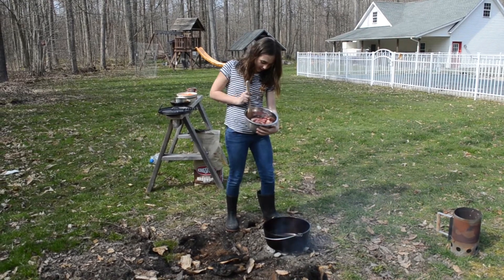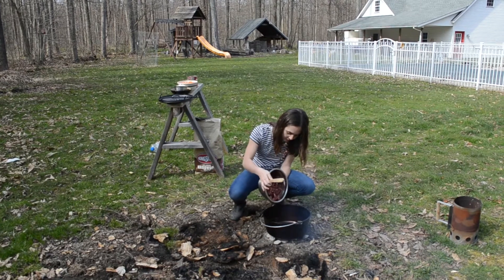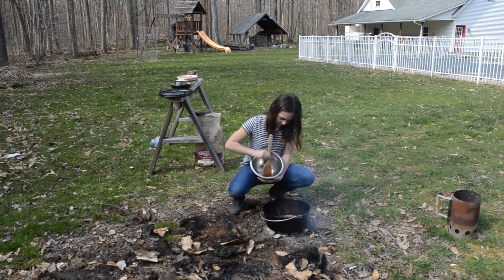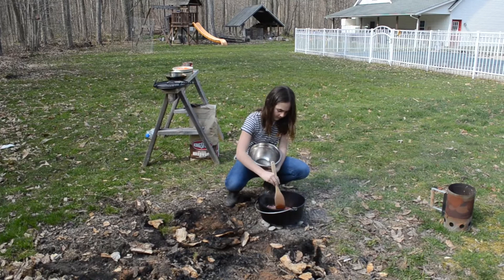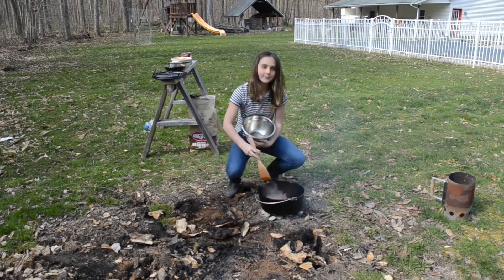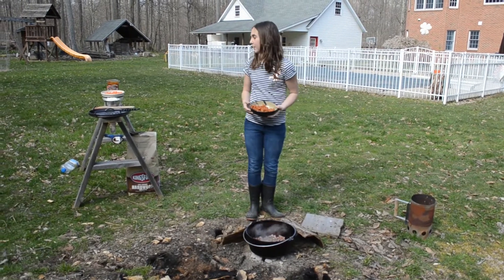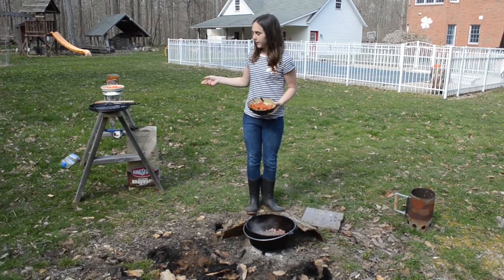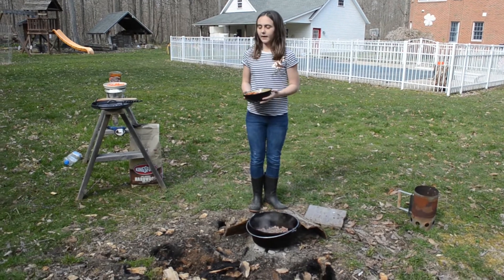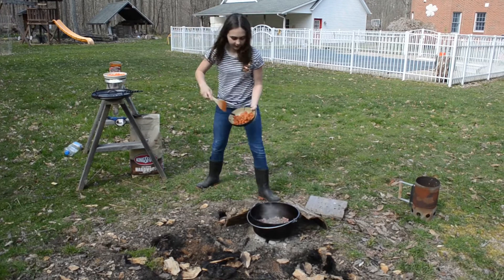We're going to start by frying down the meats in the Dutch oven. First I'm going to put in the chorizo, then we're going to stir it up, then we're going to put in the onions and stir it up and let that fry down for a little bit. So we're going to stir it up.